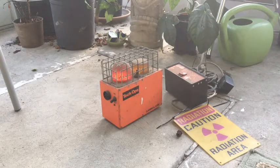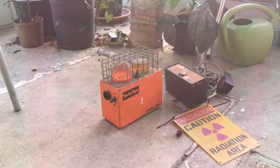Hey guys, it's Carter from Wheel of Fire Alarms here, and today I will be showing you guys this new radiation alarm that I got.